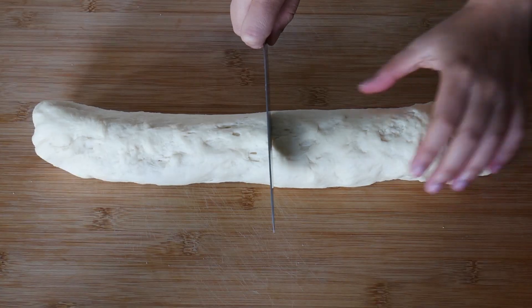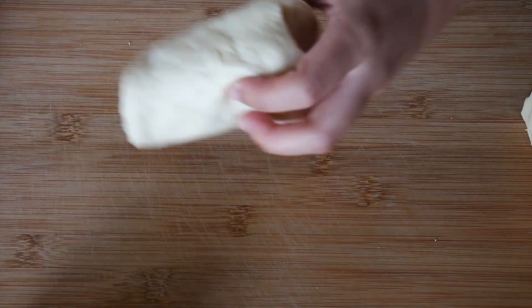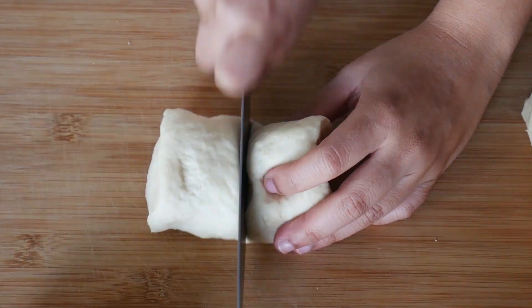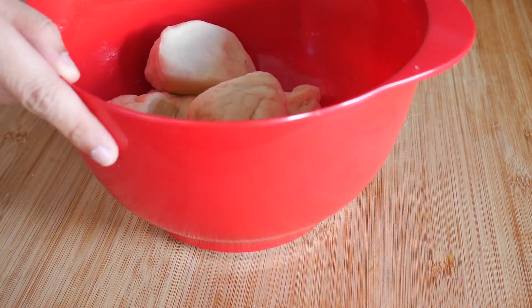Then slice the dough into half, then half again, and half again — you should get about eight even pieces. Leave the remaining dough in a bowl and cover it with a damp cloth while you work your way through each piece.